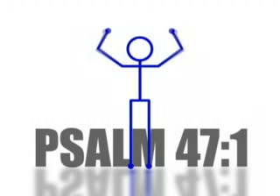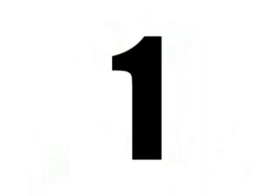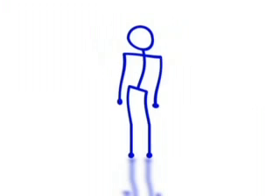Worship movement number 471: the clapper. You begin by bending your arms slightly at the elbow and having your palms face each other. Now move them together and apart, creating what we call the clap. One, two, three, begin. Now clap as fast as you can — hahaha, just kidding.